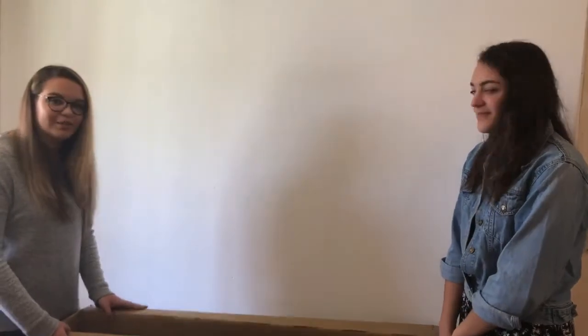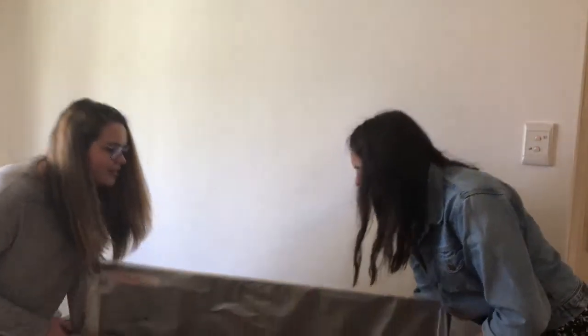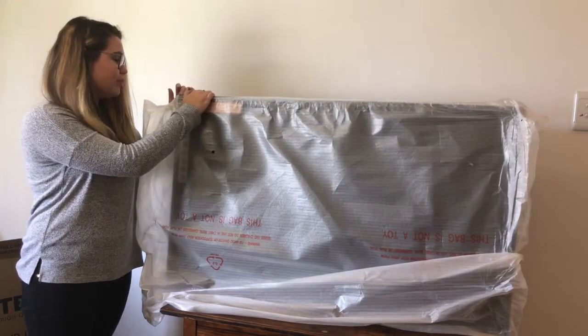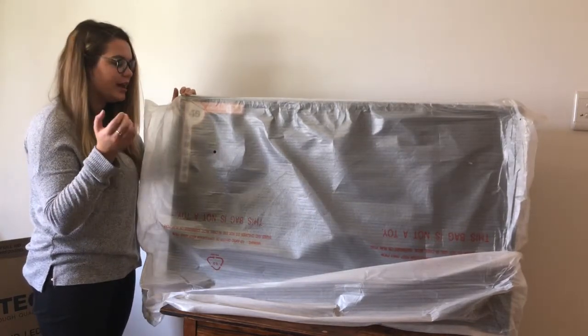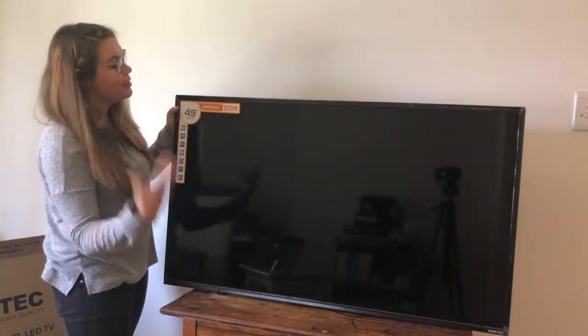My sister is here to help me get the TV out of the box, just because it's huge and I'm not going to be able to do this on my own. Okay, so now it's out of its box. We're just going to take off this protective covering — peel off all the stickers and things that are on here — and then we're going to see how it looks.